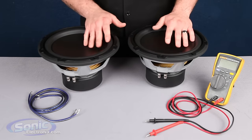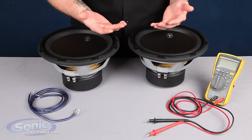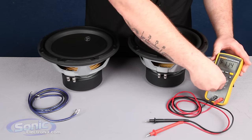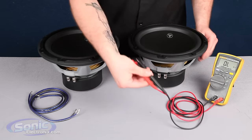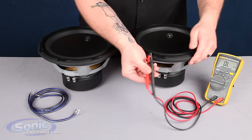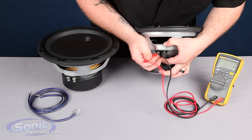Prior to wiring your woofers, you want to double check the impedance, just to verify you got the correct one out of the box. In order to do so, we want to go ahead and set our meter to the ohm setting, take our two test leads, and attach them to the terminals of the subwoofer. Now it does not matter if you mix up positive or negative — it's just reading the resistance value of the woofer.